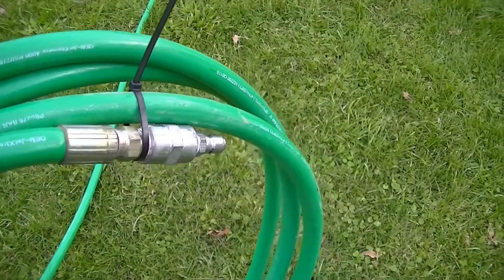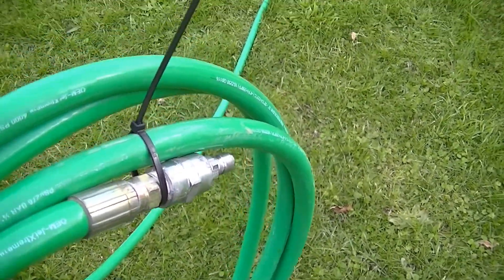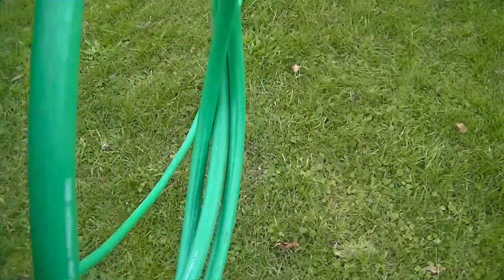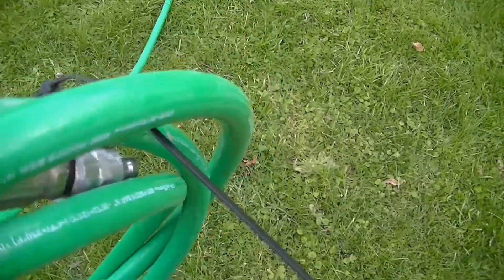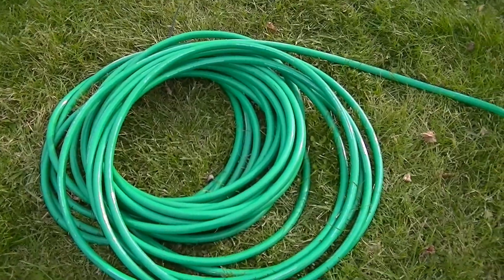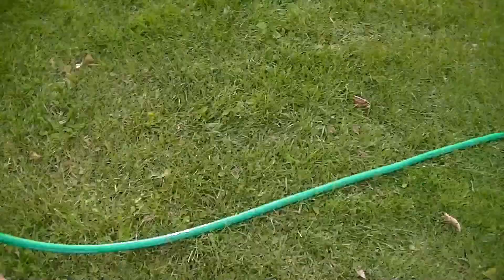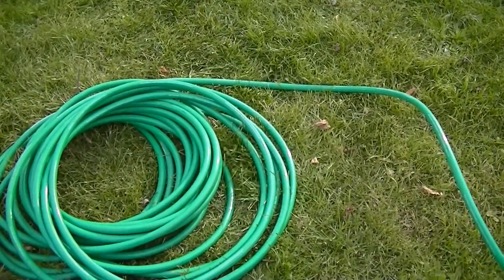Here's another tip when you're rolling up your hose and it wants to twist: I found it easier to just put a zip tie on one end like that. Now I've got a reel and I just kind of walk with the hose and roll it in my hand — because this side is being held, I don't have to fight the twists and kinks and all that. Now that I've got half of this 200-foot hose rolled up, I can just do it the normal way by hand and it just kind of rolls as we go without kinking all up.